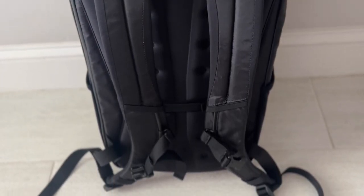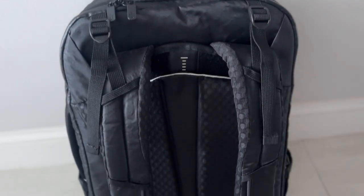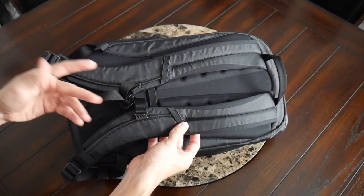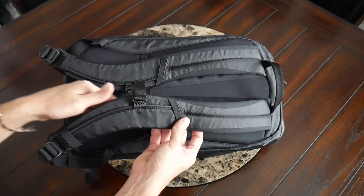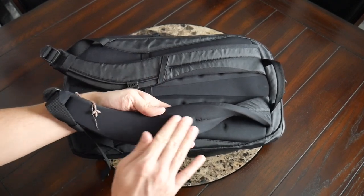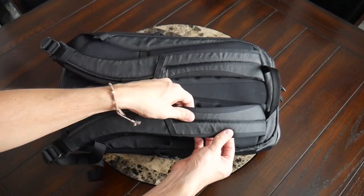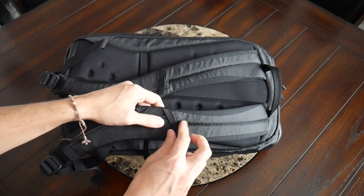Taking a look at the straps and back paneling — so far the bag has been pretty comfortable to wear. The harness system has been updated from the outbreaker and set out lines, and it's a little bit different from Tortuga's newer travel backpack. Overall it feels a little less robust in terms of padding and breathability, but still really comfortable. Tortuga seems to have taken feedback that previous day-bag harnesses felt too overwhelming. The padding on the straps is pretty thick, comfortable, and soft right out of the box.